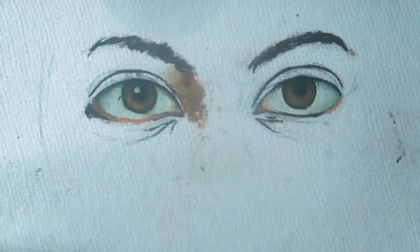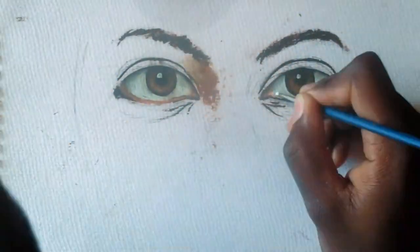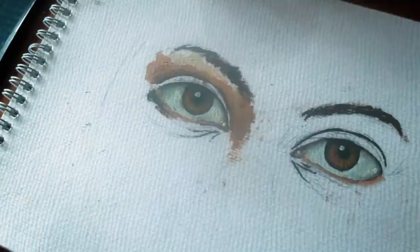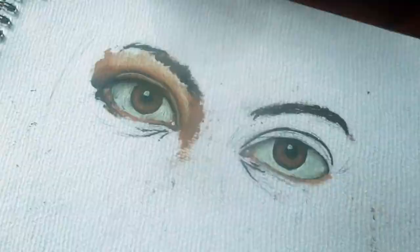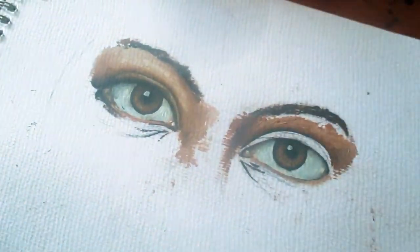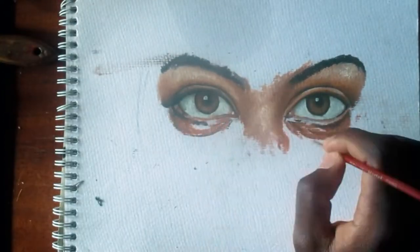In the next part I start filling in the colors. As I mentioned in my previous videos, the eye is not necessarily white, and using white paint alone will not give you the correct results. One should use different shades from dark parts to light parts. In this case I used blue with white for the first layer.